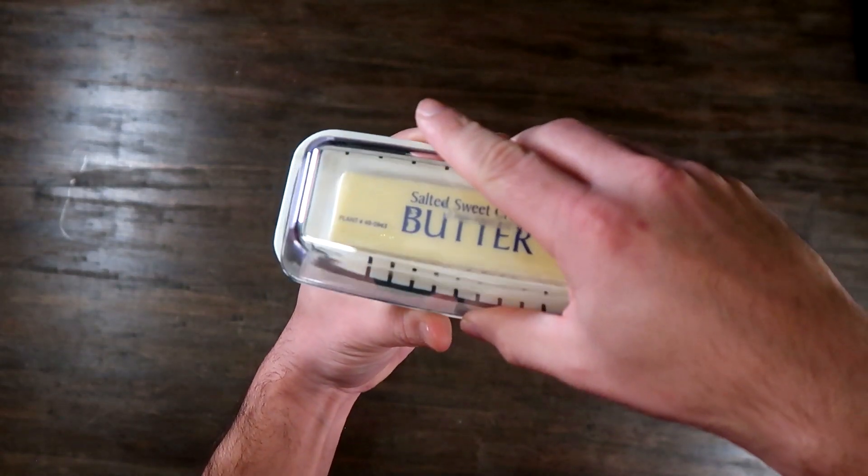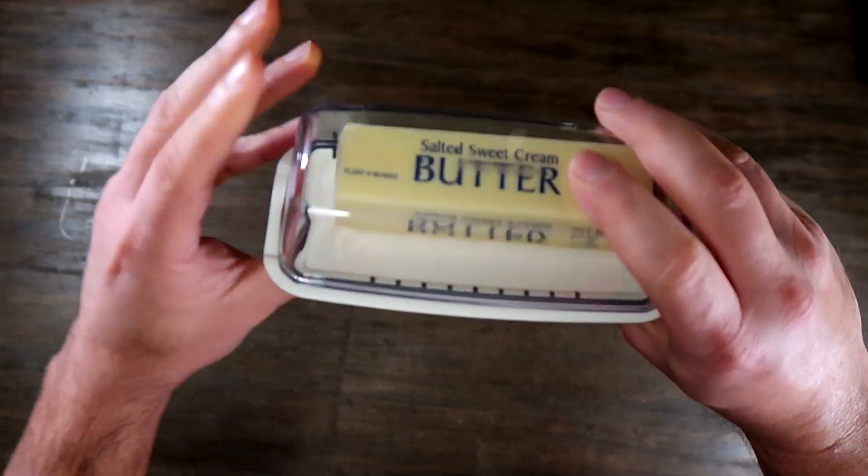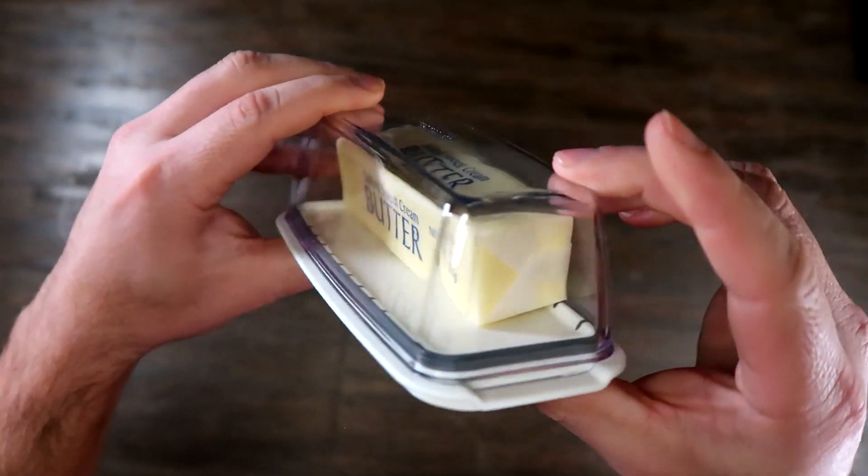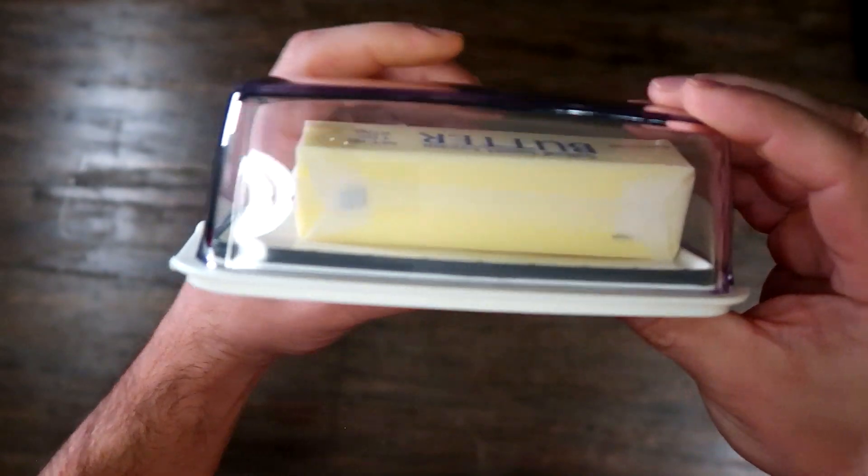Of course it's BPA free and dishwasher safe. But I would recommend not using high temperature — probably hand washing it.